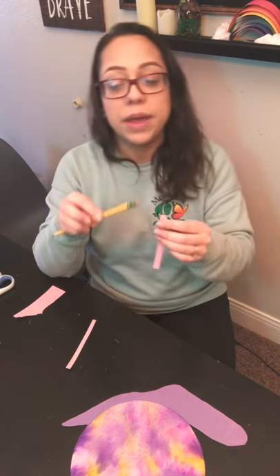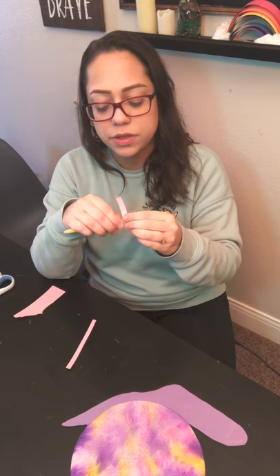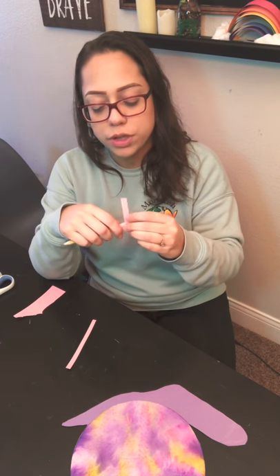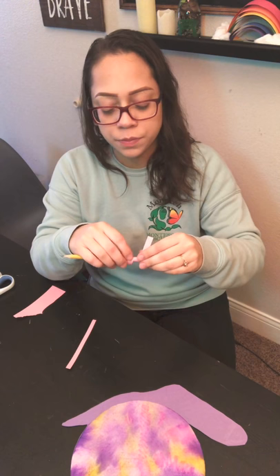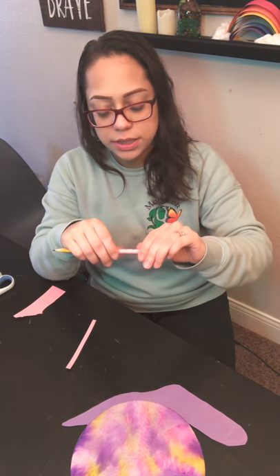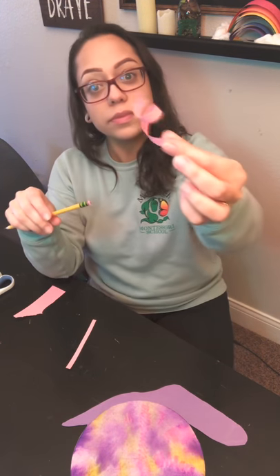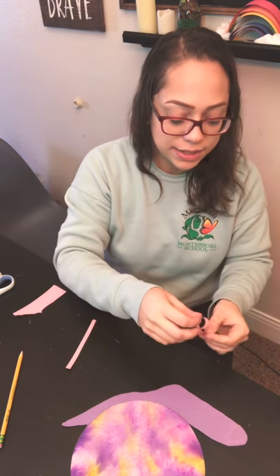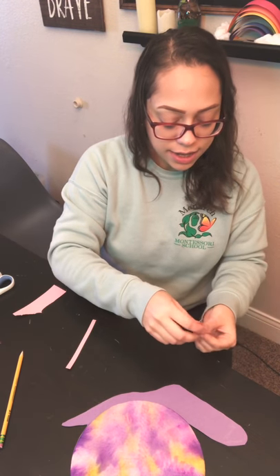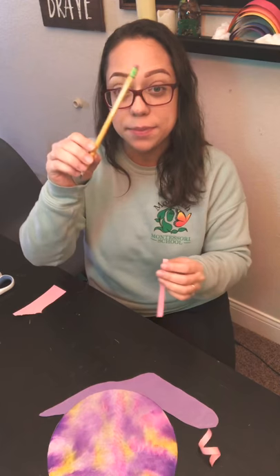One and two. Now I'm going to take my pencil and wrap this around my pencil to give it a whirly twirly look. We're rolling this around our pencil to give it some bounce. That's going to be his antenna — one of them. I'm going to do the same thing with the other one.